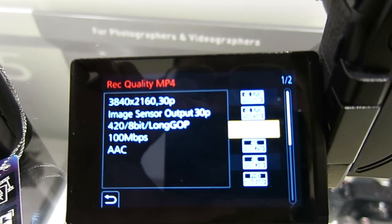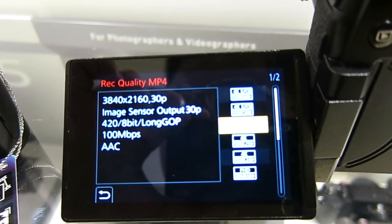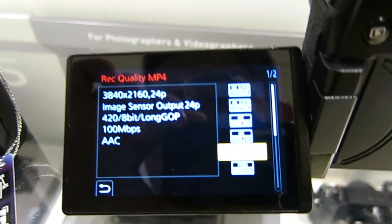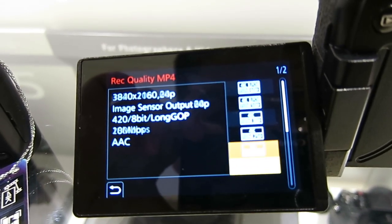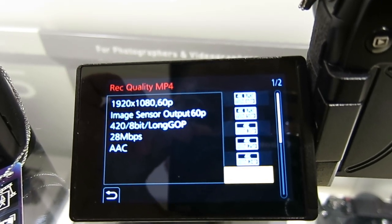And then you get 50p, 30p — which is actually 29.97 NTSC-compliant — 25, and 24. That 24 is NTSC-compliant; it's not Cinema 24.00. So it's 23.98. And then the 4K recording modes are here as well. There's high def, and you can see the recording settings span two pages.